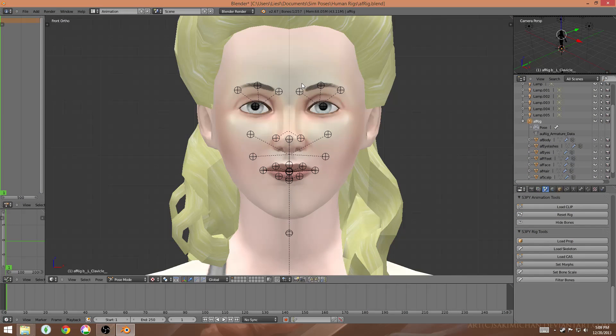Hey guys, welcome back to my pose creation series. In this video I'm going to be talking about some more advanced tips for making poses in Blender to make your poses look a little bit more natural.